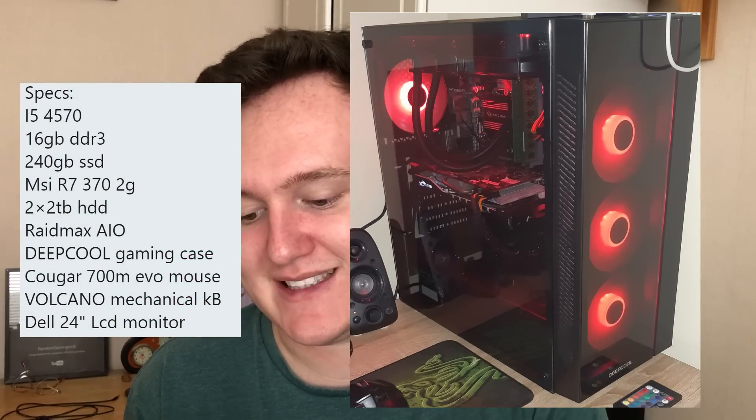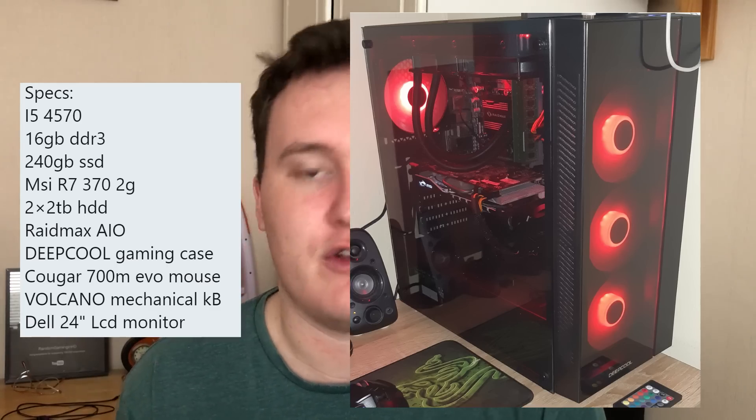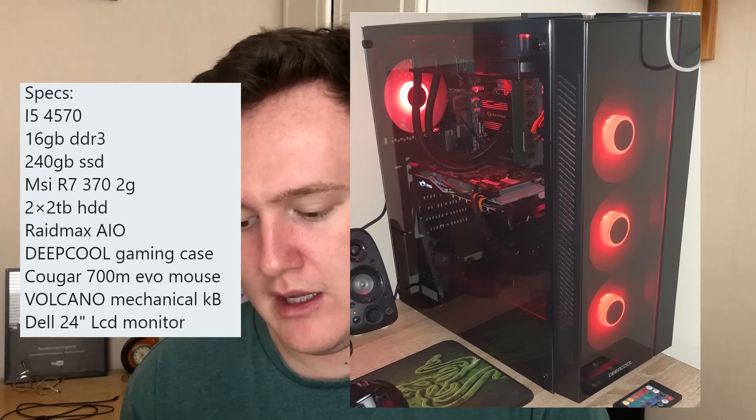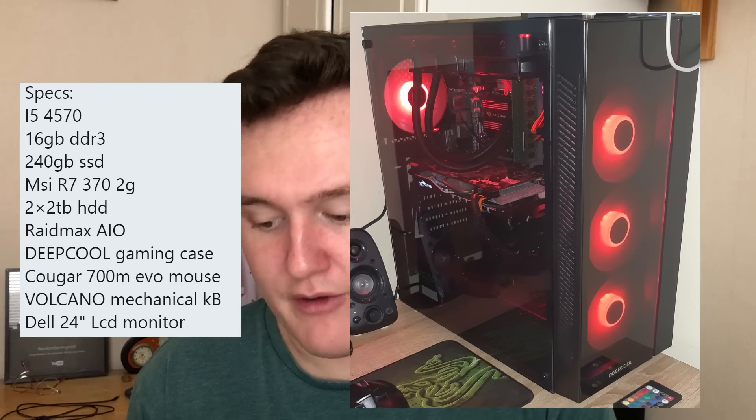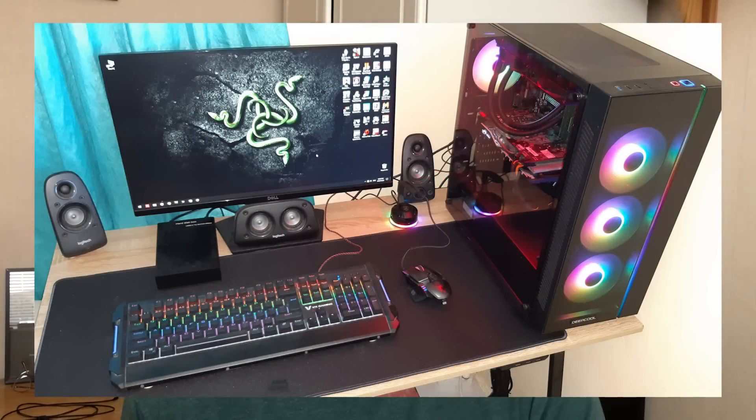travis_chase21 has sent me an i5 4570 rig with 16 gigs of RAM and an R7 370, with a Dell 24-inch monitor. Nice use of RGB there, an RGB keyboard as well. I like the red fans at the front, and overall a pretty beefy looking build. The i5 4570 is still a pretty good CPU, and in combination with an R7 370 it's going to work quite well.